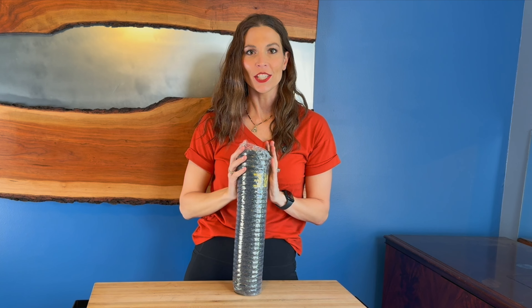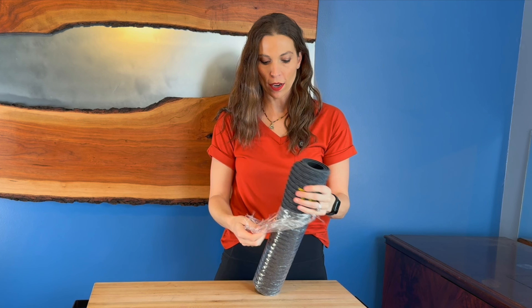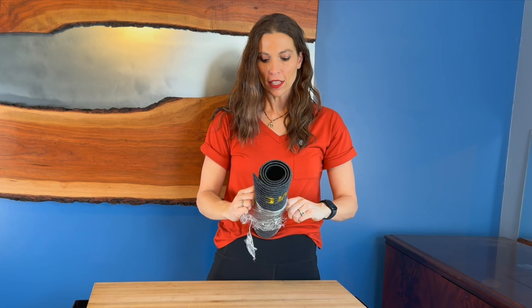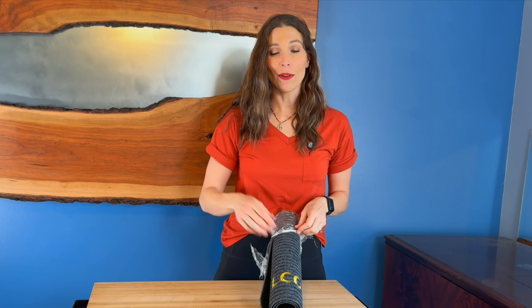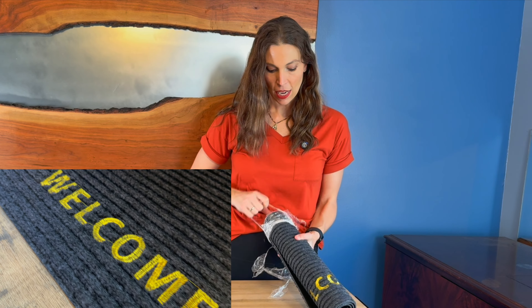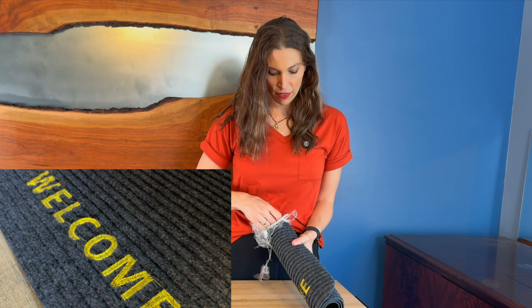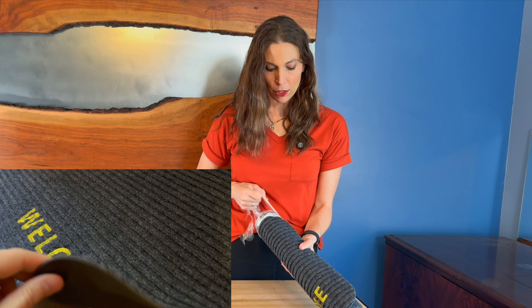Hey, I'm Sarah and I was just sent this 30 by 17 indoor or outdoor doormat. This is a really nice sized doormat and I love that you can put it inside or outside. I'm gonna put mine inside — I've got a door in my basement that we've noticed, as we come in, we are tracking in all sorts of mess. With the design of this, it actually allows you to catch all of that.